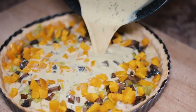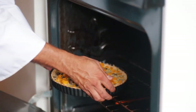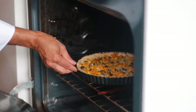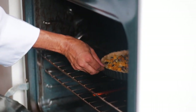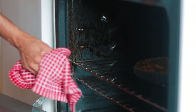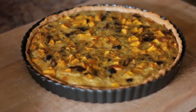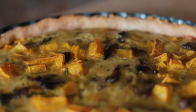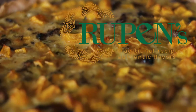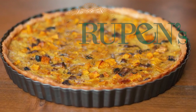Pour in the custard and then you'll bake this for about 30 minutes or so. I have a gas oven so it has a mind of its own, but I think it took about 30 to 35 minutes to get cooked at 325 degrees Fahrenheit. And that's it guys — I hope you enjoyed this recipe. This is a good fall recipe. Butternut squash are in plenty and they taste good during this time of the year. Don't forget to make this, and please don't forget to like this video and subscribe to our channel. Thank you very much for watching.